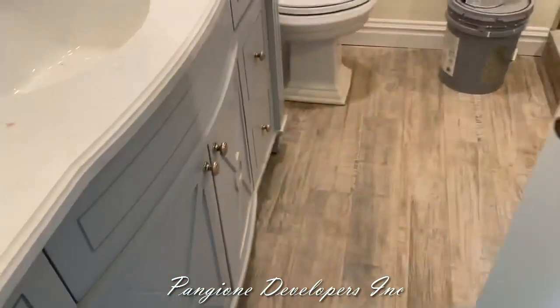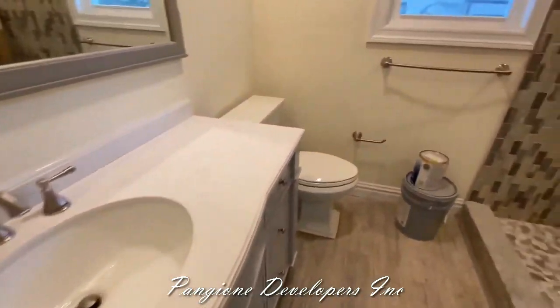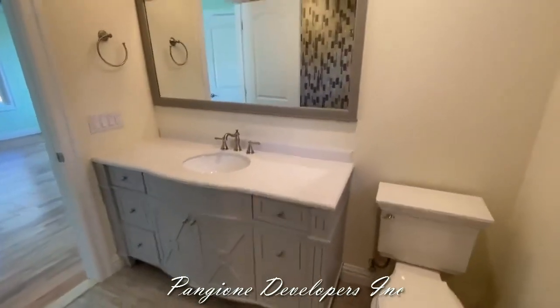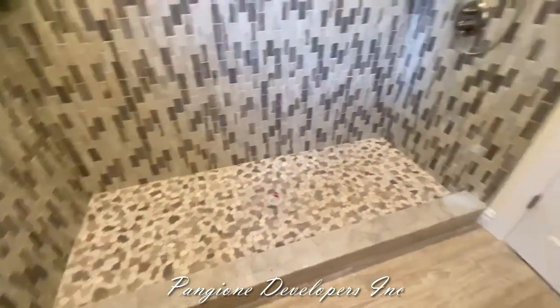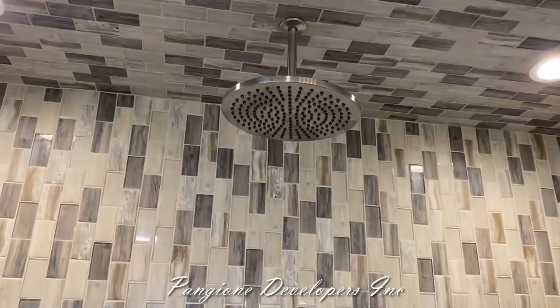Here we are in the bathroom — take a look at this beautiful vanity, full mirror, and the toilet. I'll back up and look at how nice that vanity and mirror look, then we'll turn the camera to this beautiful custom shower setup. Look at the size of this shower — it's seven feet by three feet. It has a handheld, a rain head in the ceiling, and shelves. Everything's all set up — just move right in and take advantage of all your new space.